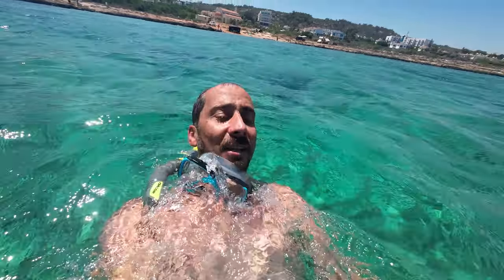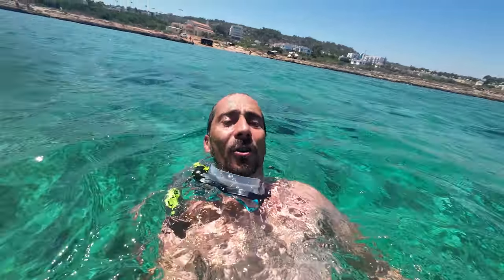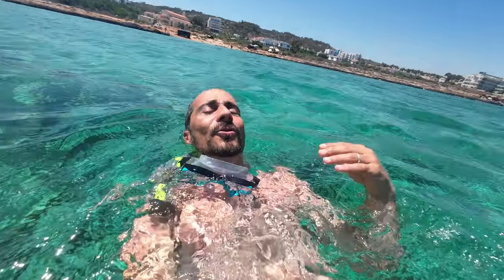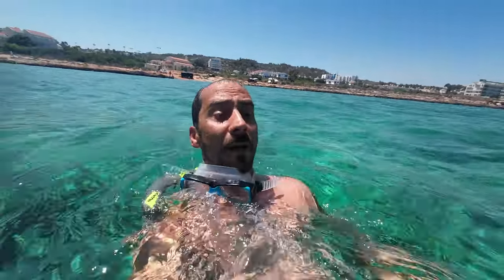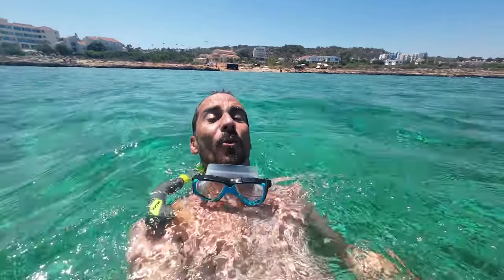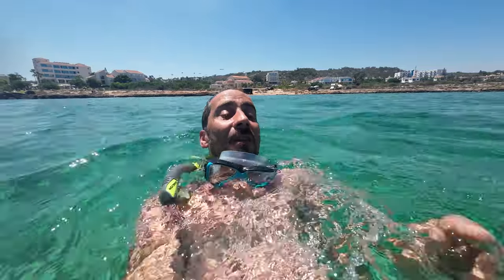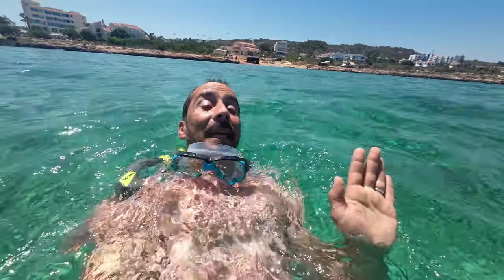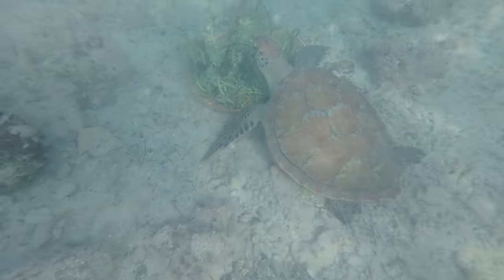Hey boys and girls, if you're going on holiday, travelling, or you just want something to keep in your pocket, keep memories, and not worry about water or any other condition - it's the DJI Action. I'm done!